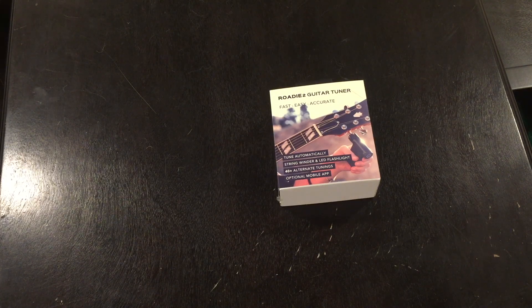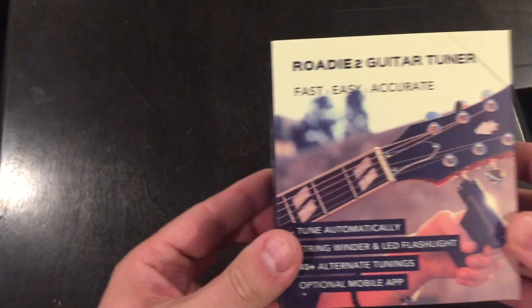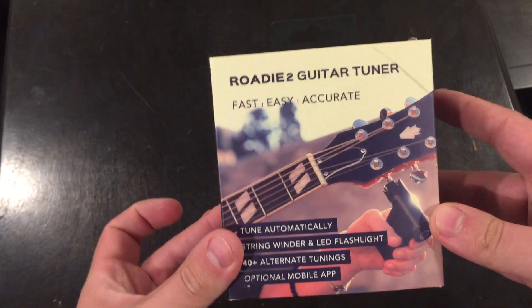Hey everybody, I just received my Roadie 2. I got it in the mail today. I was the 200th Kickstarter backer, and I finally got it in the mail today.